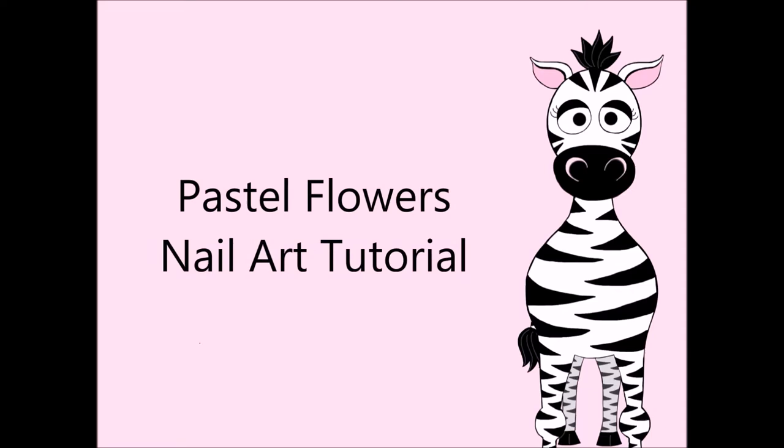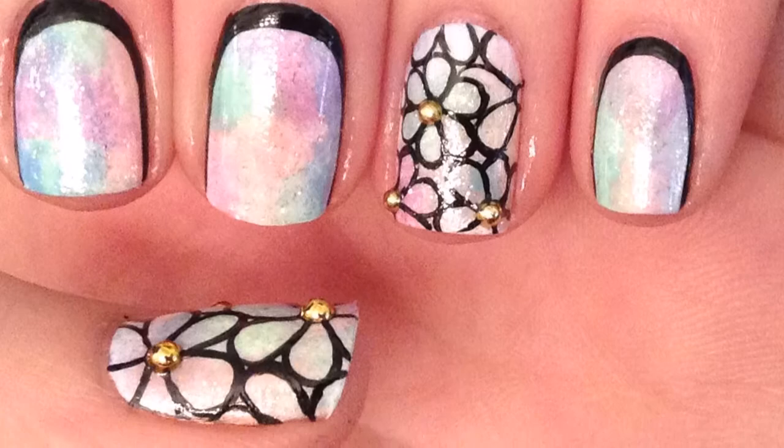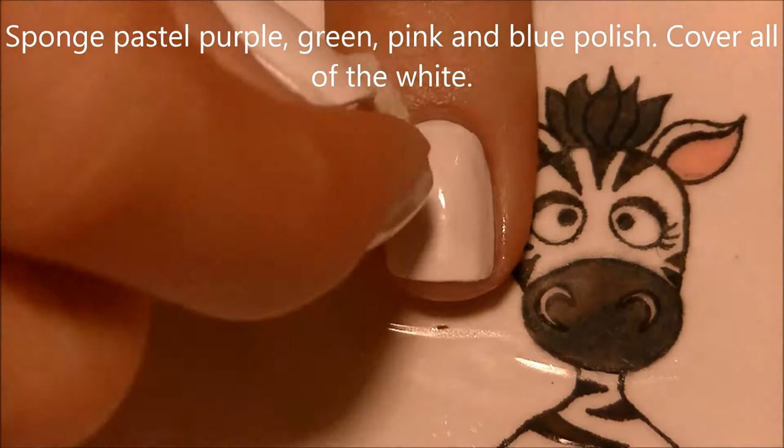Pastel flowers nail art tutorial by Hot Pink Zebra Polish. Begin by painting all of your nails one coat of white polish. On a cosmetic sponge, we're going to be sponging on pastel purple, green, blue, and pink polish.